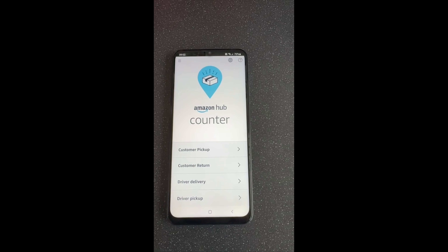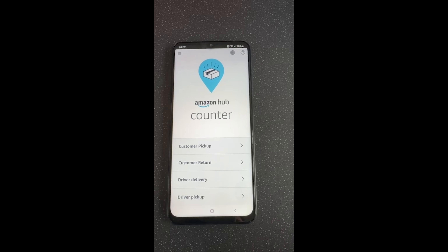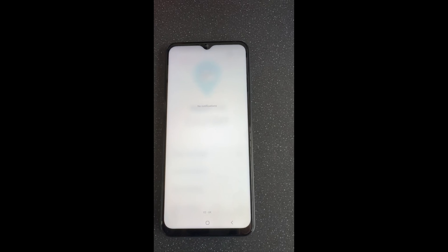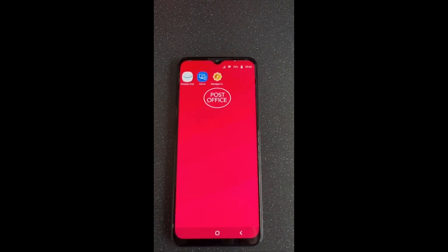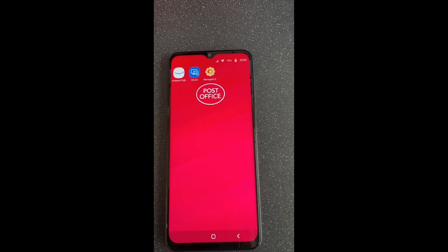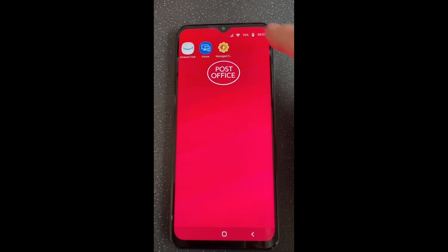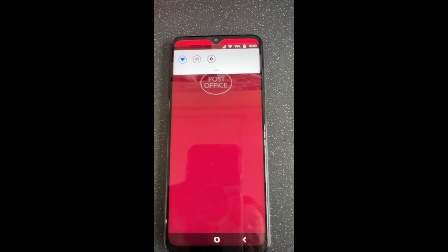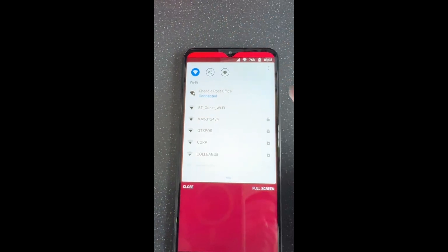From the main Amazon screen, pull the screen down and press the circle at the bottom — this will take you to the settings screen. Then tap the Wi-Fi symbol at the top, which opens up the Wi-Fi settings by pressing the blue triangle on the left.